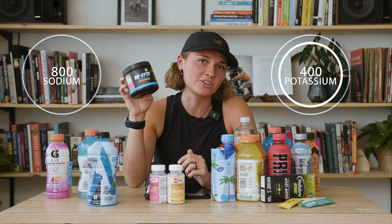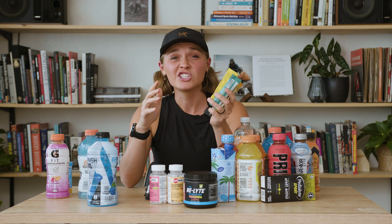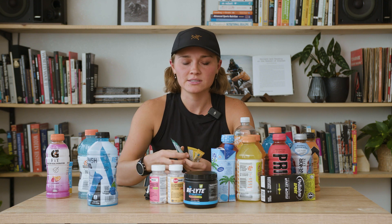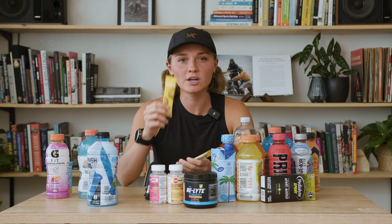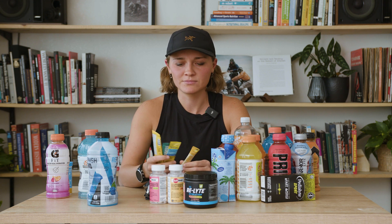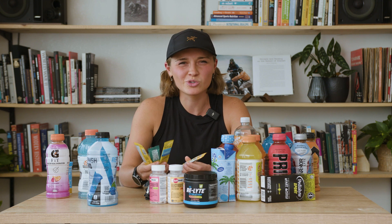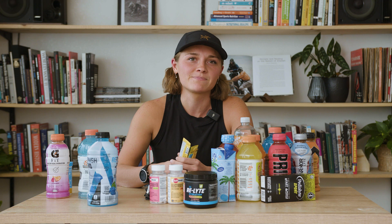I found a bunch of random electrolyte mixes at local stores and gas stations just to try — Hydrant, Hydrate, Cure, and Ultima. Honestly, looking at the nutrition facts, they look more like vitamin mixtures to me than electrolyte supplements. The sodium to potassium ratios really aren't that great and there's no sugar in them. Some of them taste pretty good, but I probably wouldn't waste my time or money on them again because they don't have a great electrolyte profile.